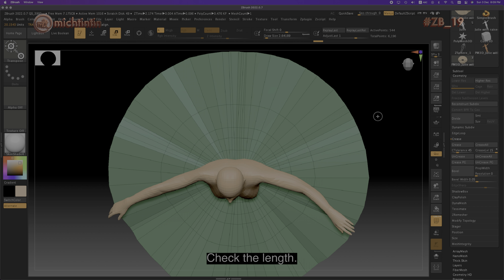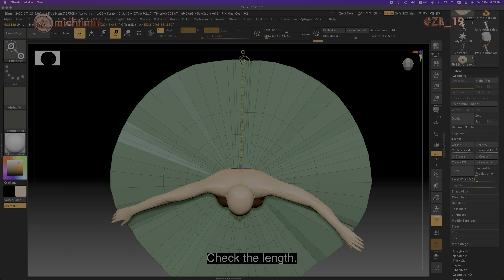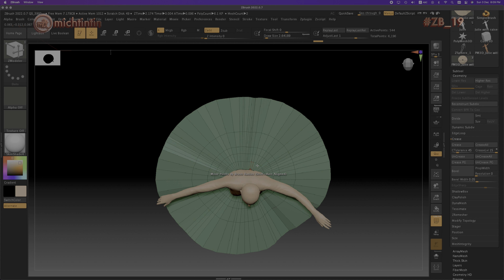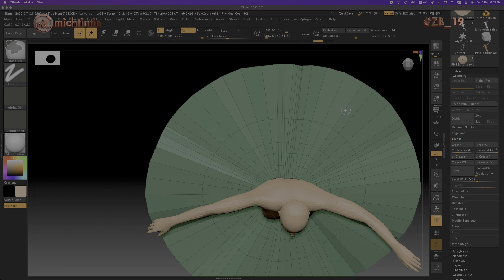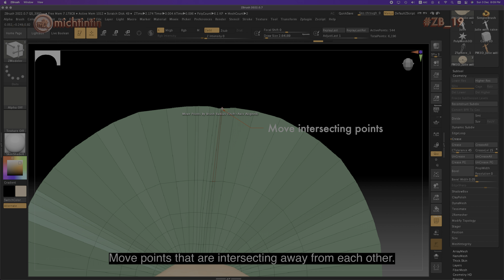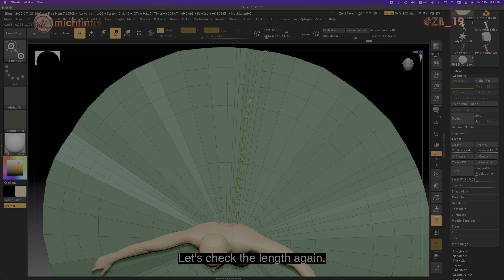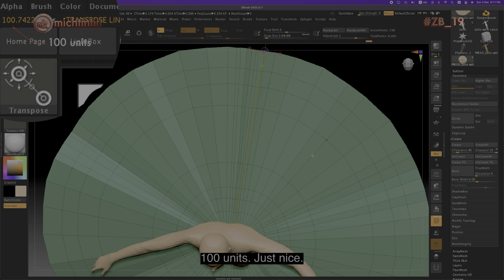Check the length. Move any points that are intersecting away from each other. Let's check the length again: 100 units. Just nice.